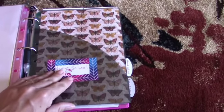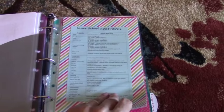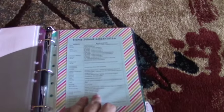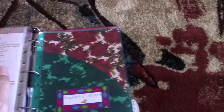Next is the homeschool section. Inside the pocket I have a paperclip so nothing falls out, a printout of the state homeschool laws, a copy of our homeschool curriculum from a few years ago for reference, and our current homeschool curriculum for 2015–2016 that we'll be starting soon. I also have reading lists, copywork assignments, our homeschool schedule, and homeschool materials from the previous year.